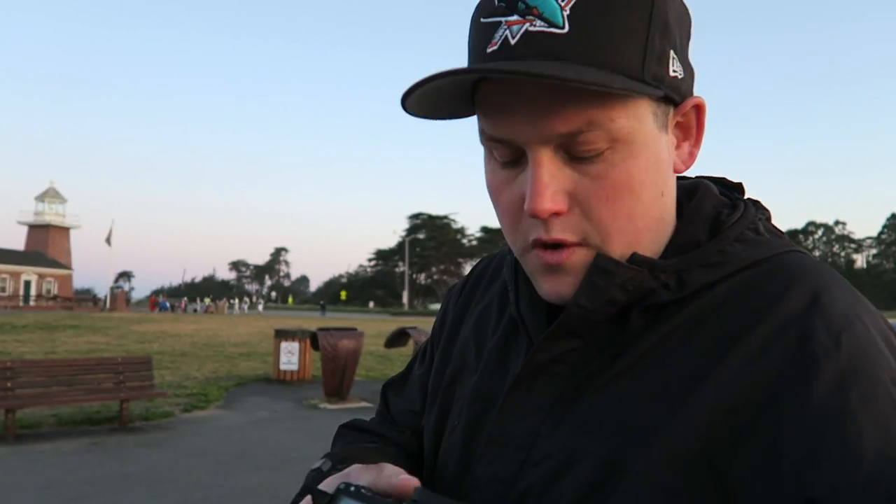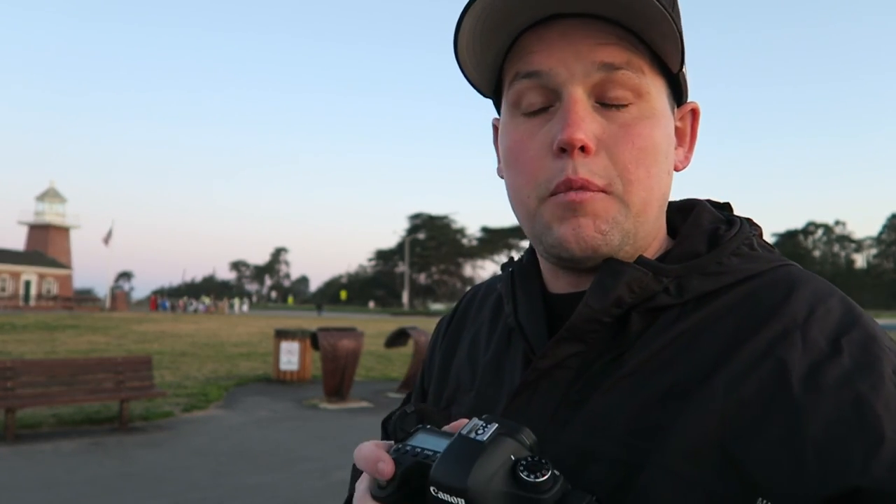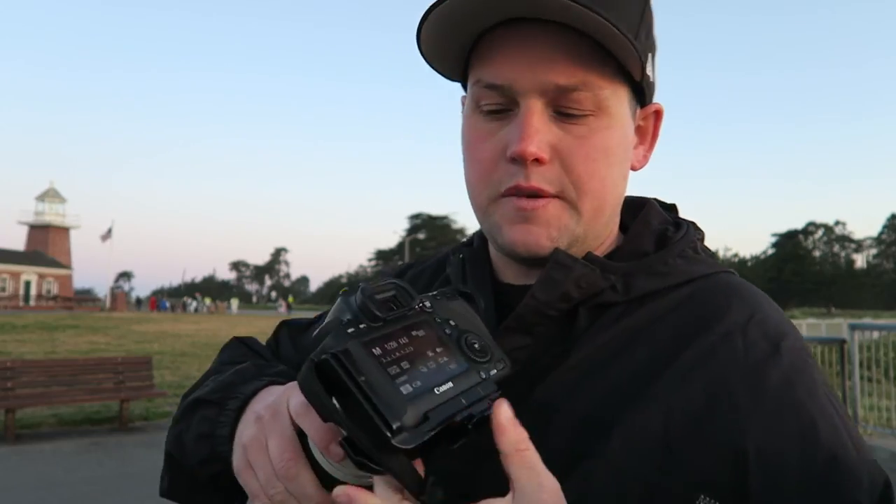Quick tip: always put the lens cap in your left pocket. I've lost so many — I've just learned immediately when it comes off, it goes in the left pocket. I've got my camera ramped up to ISO 800 at f4, 1/250th of a second. I'm hoping that's a fast enough shutter speed to freeze the action a bit, but I also kind of want to get it blurred a little. I might do some tripod work too.